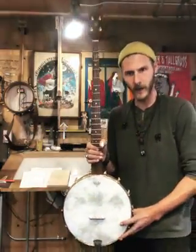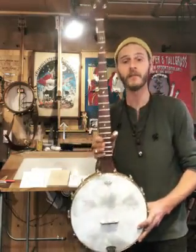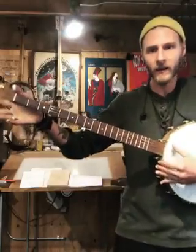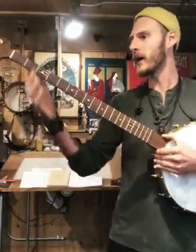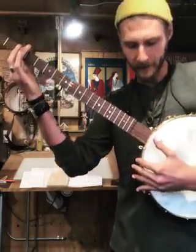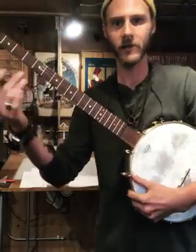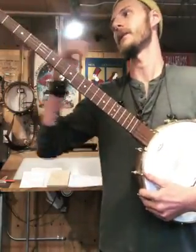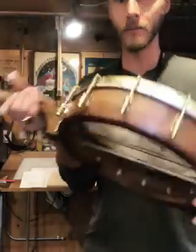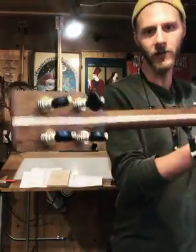This is one of our deluxe long neck banjos. They're tuned to open E, and if you put a capo on the third fret it turns into a normal everyday banjo. A lot of people like to sing in a lower register than G, so this kind of opens it up — it's something that Pete Seeger did. 12-inch pot, beautiful black walnut with a hickory stripe down the middle.